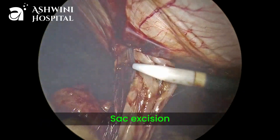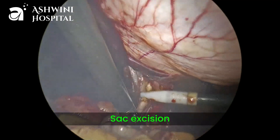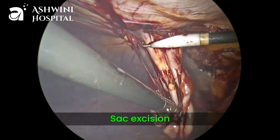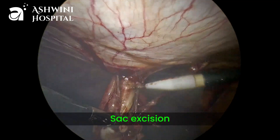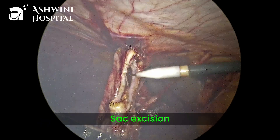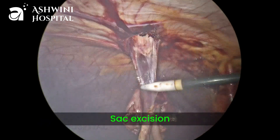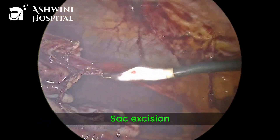At this point there are high chances of injury to the skin because of excessive traction. We should be cautious not to injure the skin. Now slowly the sac is coming out and you can see the sac is completely excised.